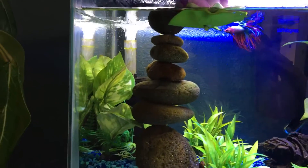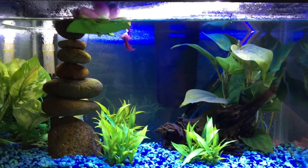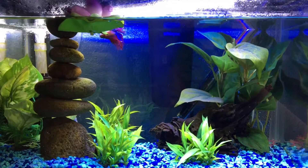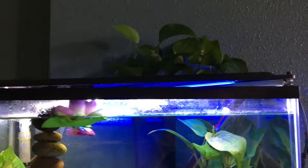He's got a sponge filter in the corner. The hang on back is really just — it came with the tank and it's not my favorite filter ever, so I just use it to house the pothos.